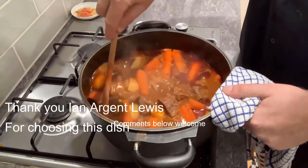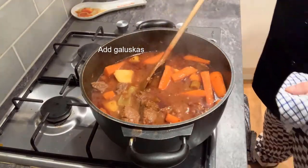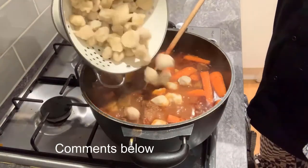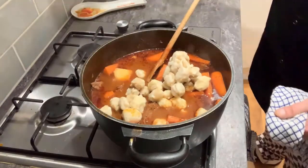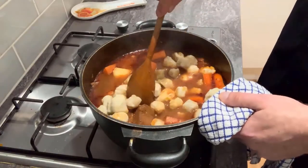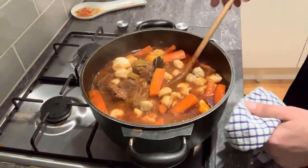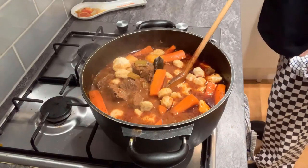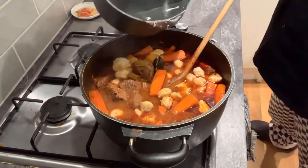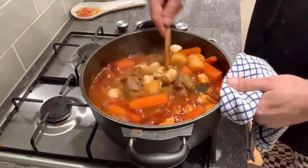We've been boiling away now for another hour. What we're going to do now is add our lovely little galushkas — I'm not going to put them all in because I've made too many, but that should be enough. I want them to act like a dumpling that absorbs all those lovely juices. Within the next hour I'm going to leave that and add a little bit more water, and let that simmer away for another hour.